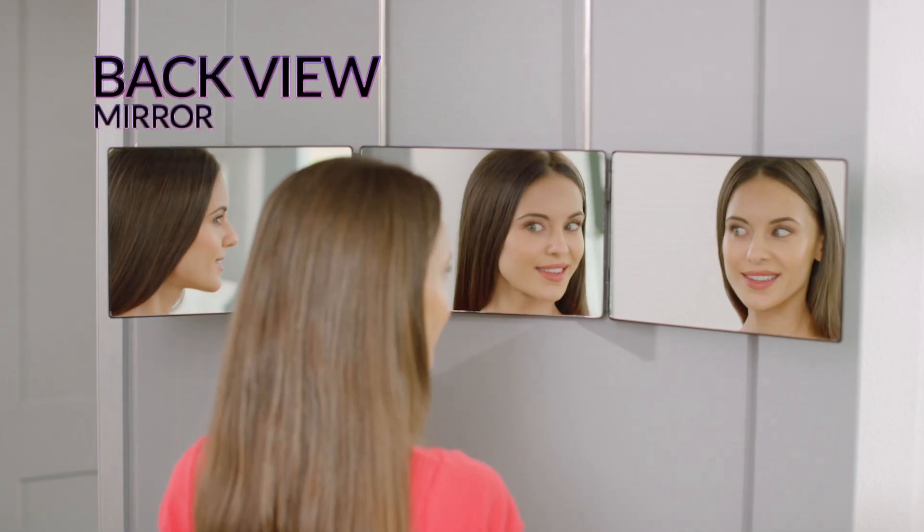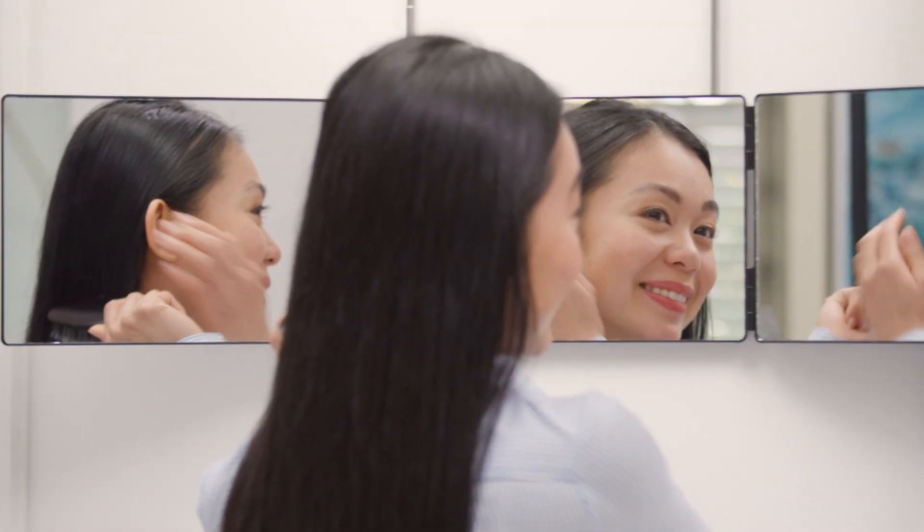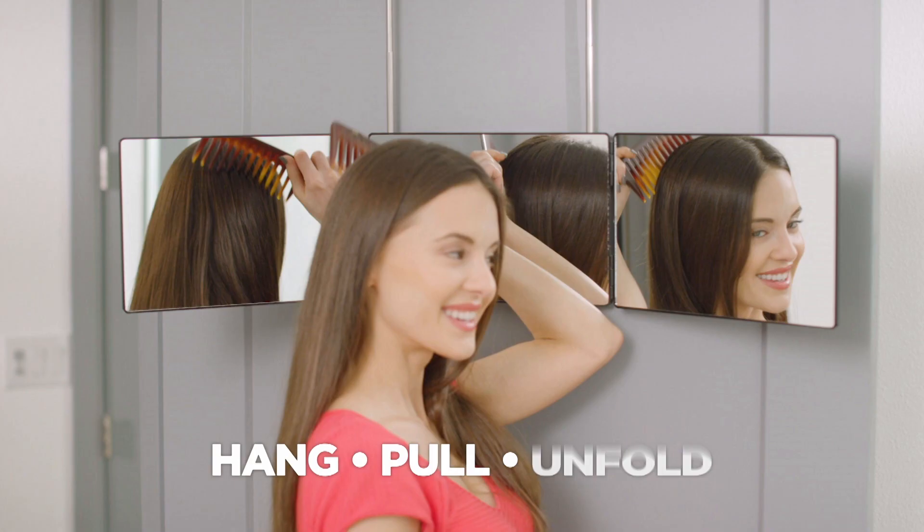Introducing the Backview Mirror from JML — the three-way adjustable mirror that hangs anywhere so you can see everywhere. Just hang, pull and unfold.